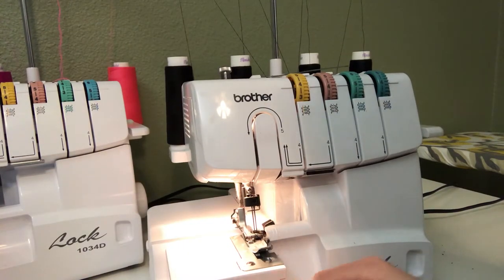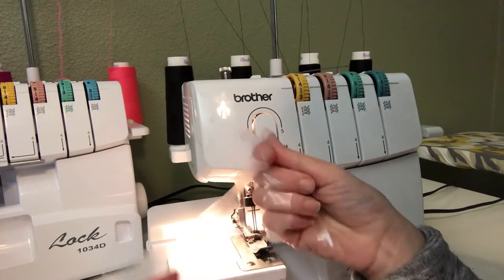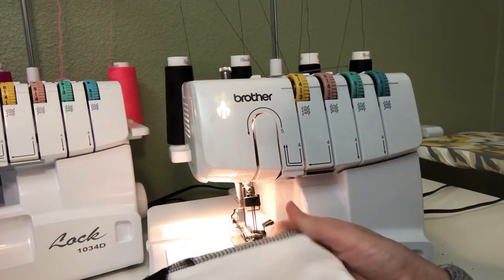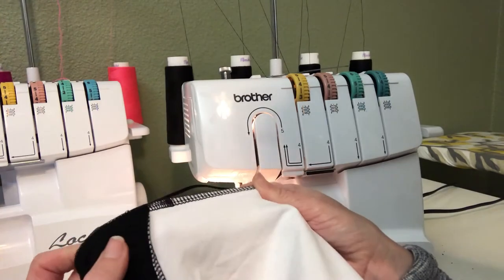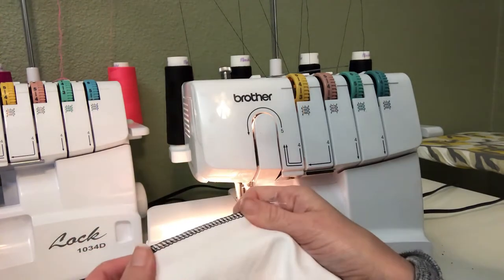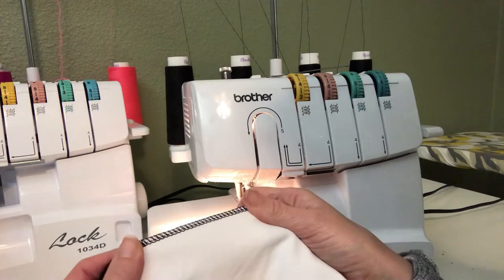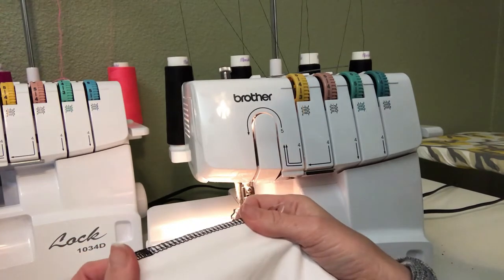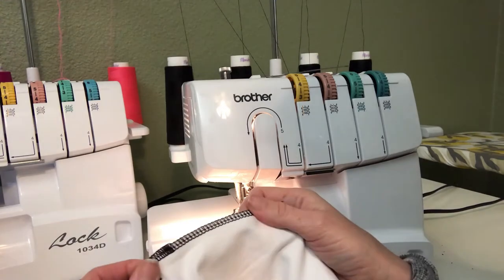I'm going to do a quick little video on how I insert my clear elastic in the waistband of my athletic tights. This is the new Super G pattern from Green Style and I love it — this is my third pair. I thought I'd do a little video on this because I know clear elastic can be a little tricky.